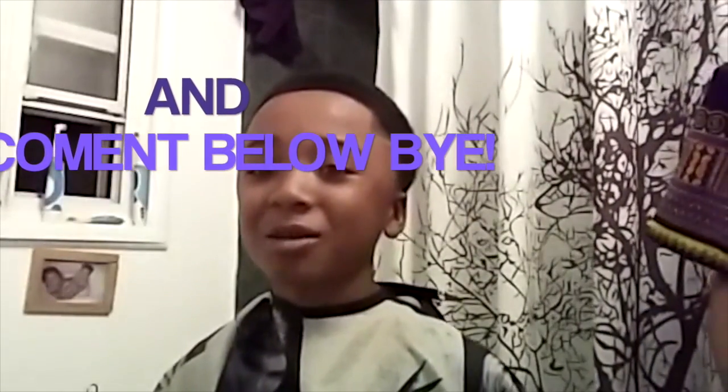There it is. Thank you guys for watching, and thank you, Zachy, for cutting my hair. Don't forget to like and subscribe. See you next time! Bye-bye! Thank you.